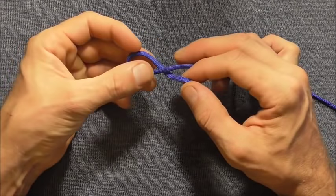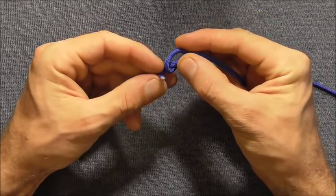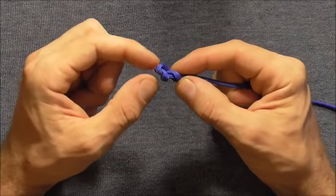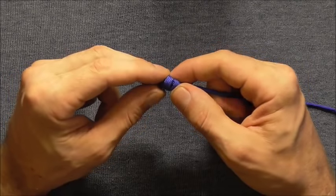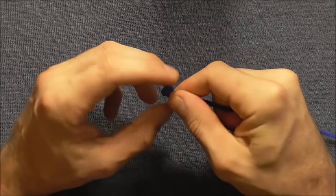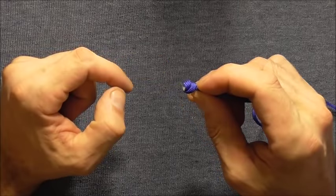Make a loop, tuck the end into that loop and then tuck it in one more time. As you tighten it up, just try and make the tag end really small — almost so it disappears into the end of the knot — and try and form the knot into as much of a ball shape as you can. If the tag end is long, just snip it off.